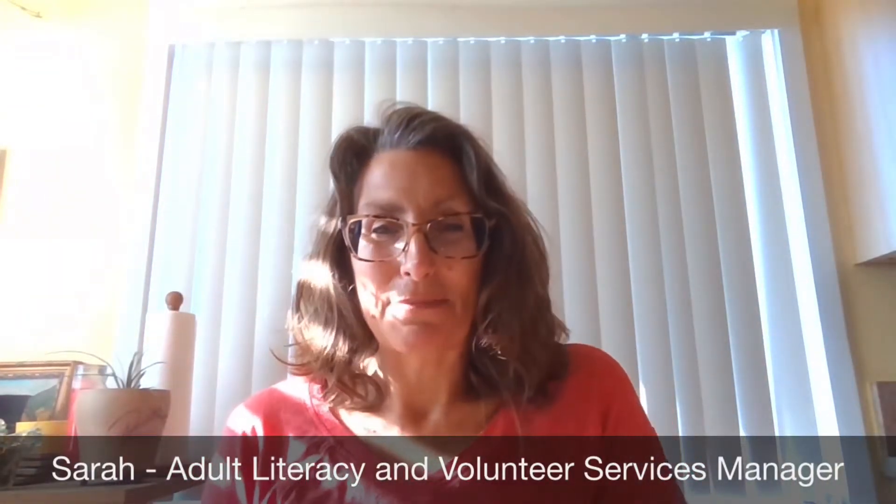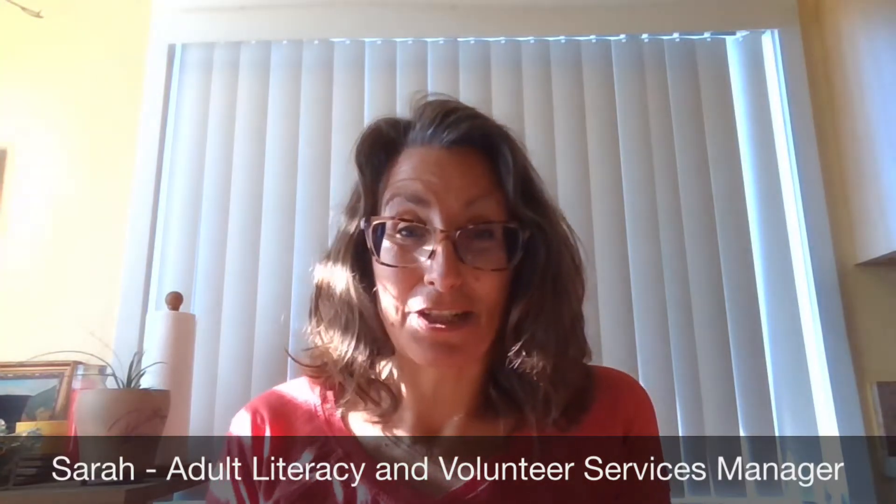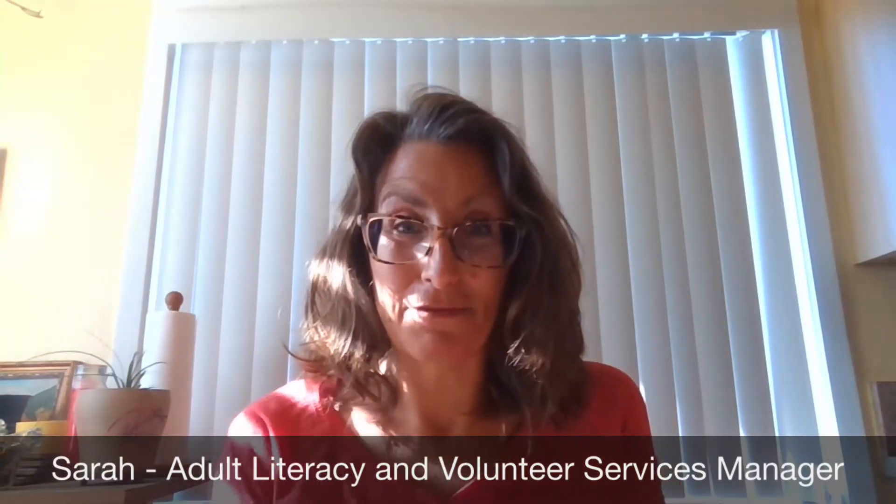Hello, my name is Sarah. You might recognize me from Literacy and Volunteer Services at Monterey County Free Libraries, and today we are going to make a coupon book.